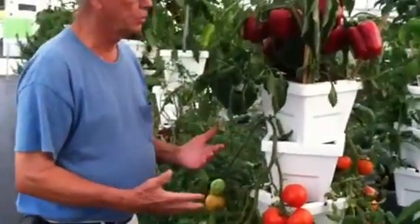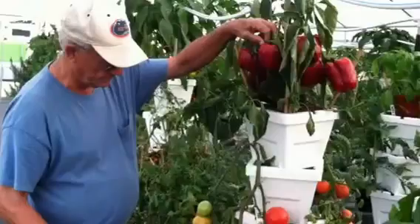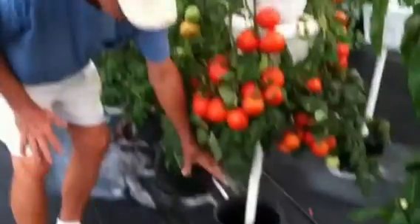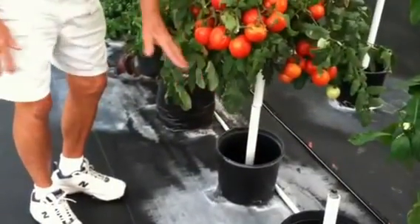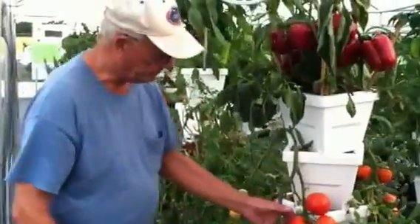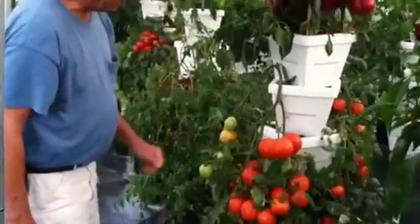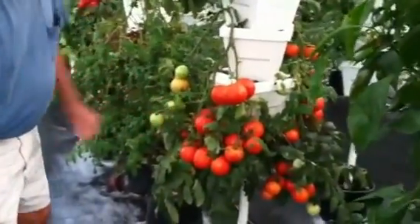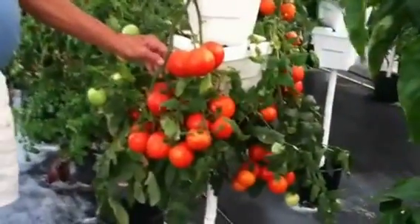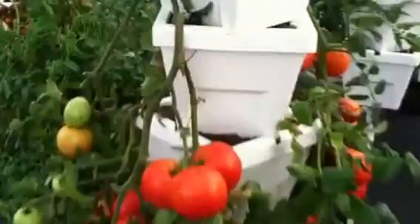This plant is almost six months old, and it's got peppers growing on the top — red peppers. Down underneath, you can grow things like onions or any kind of root crops you want to grow underneath. Beautiful tomatoes here at June the 19th, down in Summerfield, Florida. There's probably maybe 20 pounds of tomatoes on those four plants right now, and we've been picking off of it for close to six months.